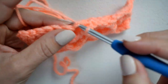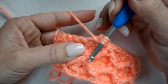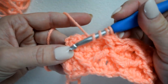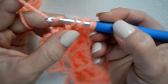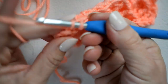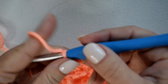Single crochet in the next three. Into the last sections, do another front post treble two together — grab that first section and work the first half of the decrease. Yarn over twice, then grab the last treble crochet and finish up the stitch. Now single crochet in the last three stitches. There is row five.